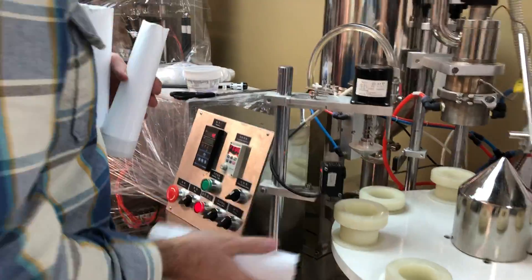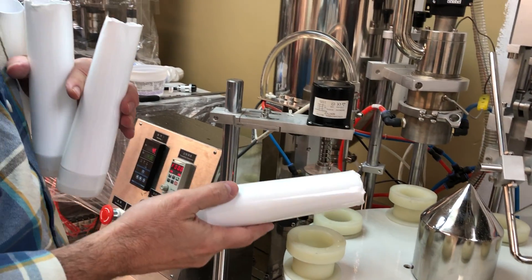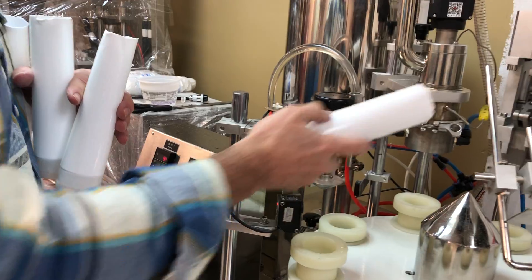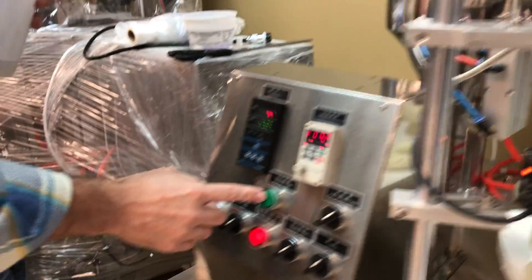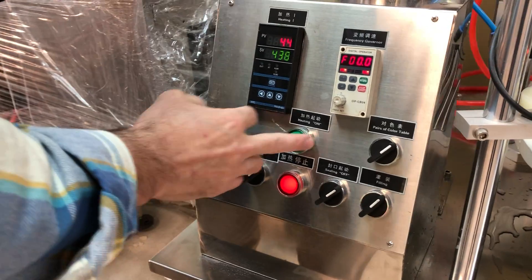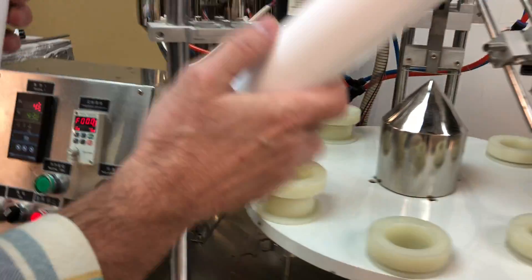I don't have a 30 amp circuit in this area right here. It needs a 30 amp in order to turn the heating on. I can turn the heating on for just a little bit, but it's going to trip the circuit. I'll show you how it's working without the heat on.